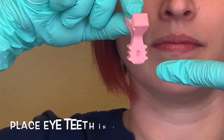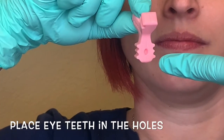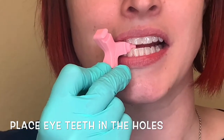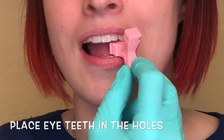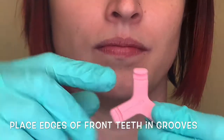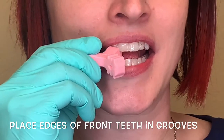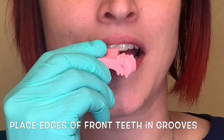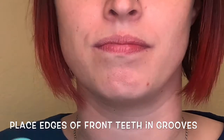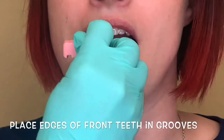Next, you're going to turn your munchie sideways and seat the eye teeth with this. Then use the larger groove to seat the top teeth, and then flip it around to the smaller groove to seat the bottom teeth.